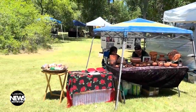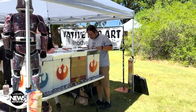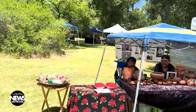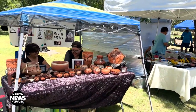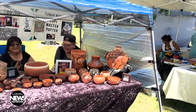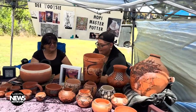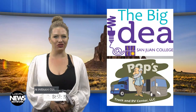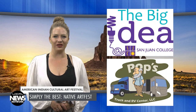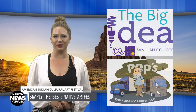The 5th Annual American Indian Cultural Art Fest was recently held on the 900-year-old grounds of the Aztec Ruins National Monument. Free to tourists and locals, the Art Fest took place beneath the trees in the picnic area of the park, where potters, weavers, and jewelry makers demonstrated their craft in 100-degree heat. You're watching the Local News Network, brought to you by Pop's Truck & RV Center and the Big Idea Makerspace at San Juan College. I'm Haley Upsil.